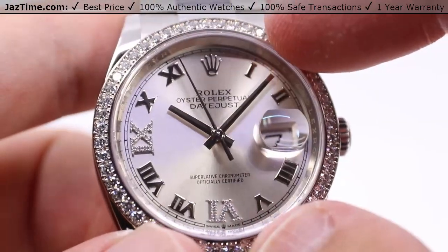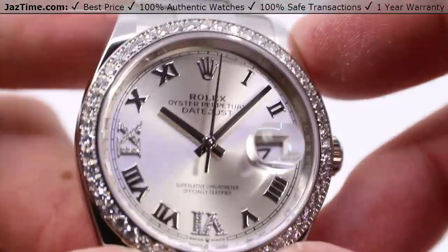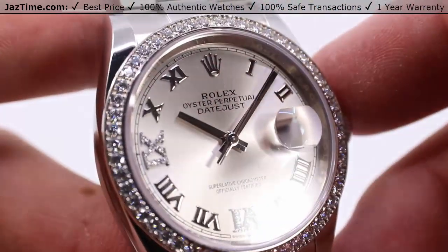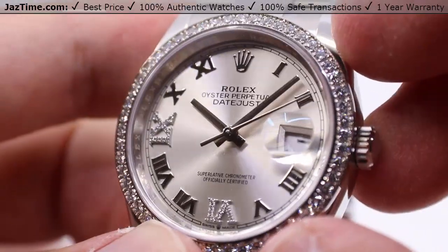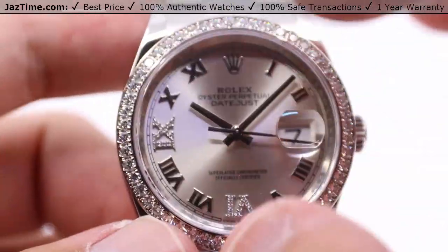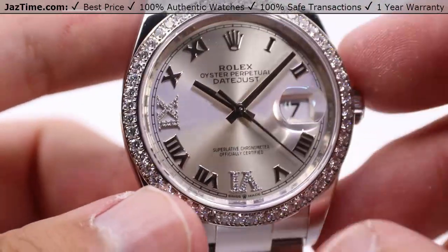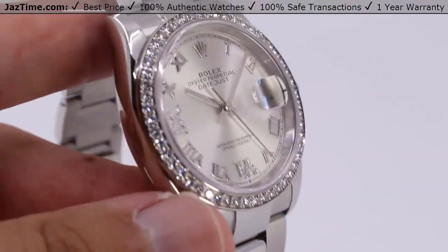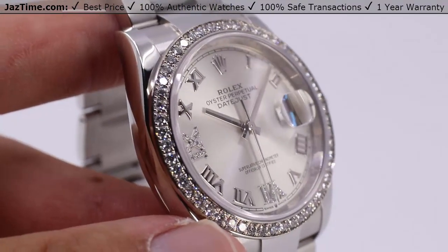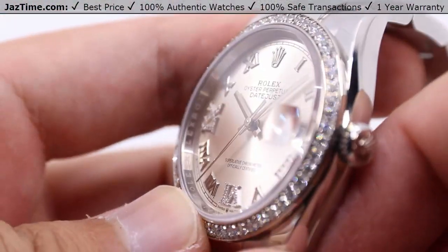Taking a look at the Roman numerals themselves — the ones not set in diamonds — those are actually white gold, and so are the hands, so the entire dial basically does not tarnish over time and will retain this overall look. The silver sunray gives a very nice bright backdrop for the Roman numeral hour markers, and in just the right amount of light you can still read it very clearly and easily at a glance.